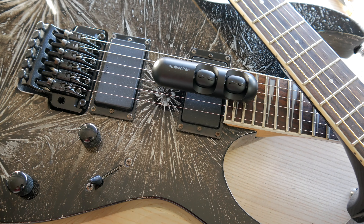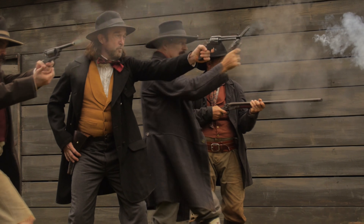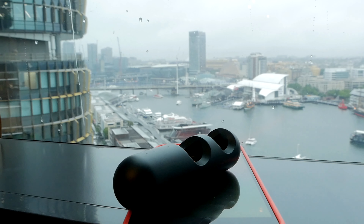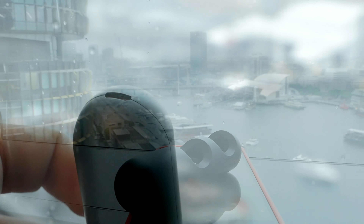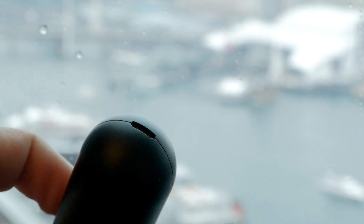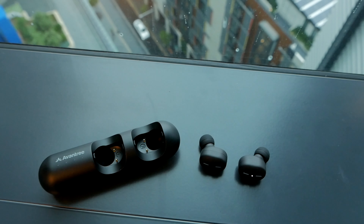Some criticism I must mention: there is a slight lag if you are watching movies — the voice is slightly out of sync. And the next minor nitpicking, if I may, this is the day and age of USB Type-C. The TWS-110 charges using a micro USB cable. I would have preferred the former. Beyond that, I don't have much else to say.